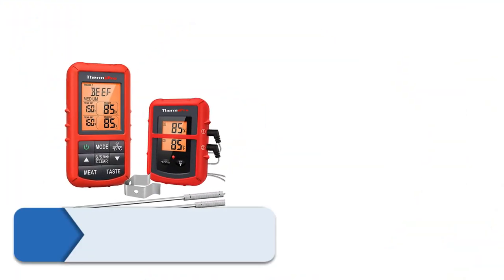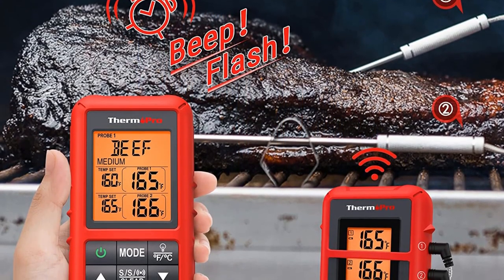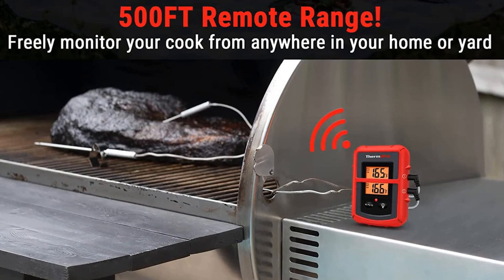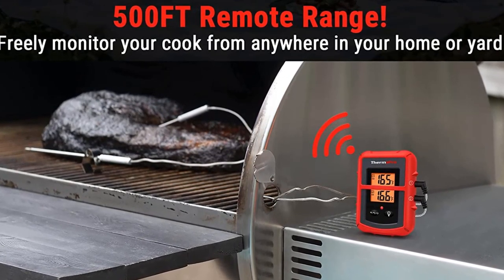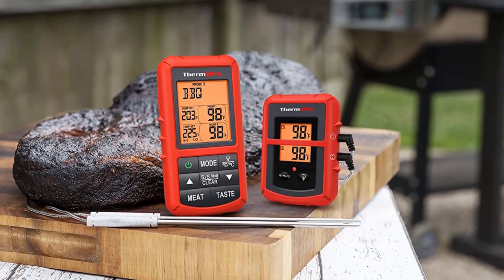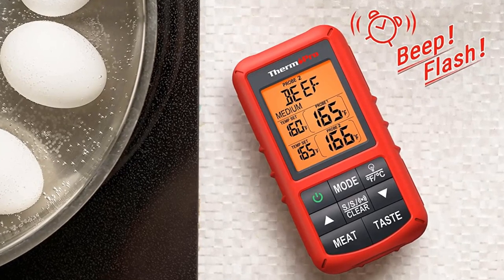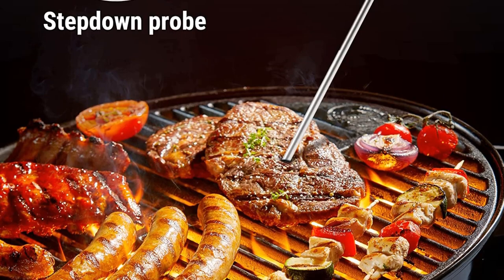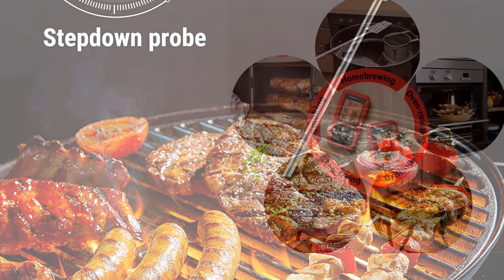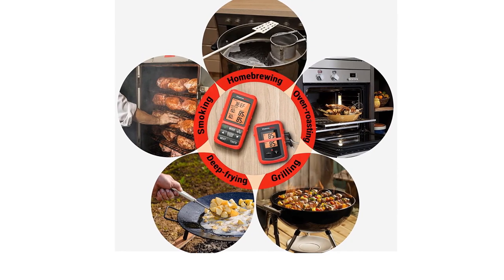Number 2: ThermoPro TP20 500-Foot Wireless. ThermoPro is a trusted name in meat thermometers and offers a wide range of models. The TP20 features two probes and a wireless range of up to 300 feet, so you can wander far from the grill while still monitoring the steaks and chops. It includes a base unit and wireless remote, so you won't need to add an app to your phone, and the large LCD screen on the base and remote are backlit so you'll be able to read them in low-light conditions. The TP20 has a range of 32 to 572 degrees Fahrenheit with presets for 9 types of meats using USDA recommendations, and all presets can be reset to your preferences, which are saved when the unit is turned off. The timer can be set to count up or count down for longer cooking sessions. The probe wires are rated to 716 degrees, but if your probe fails, the company will replace it at no charge.